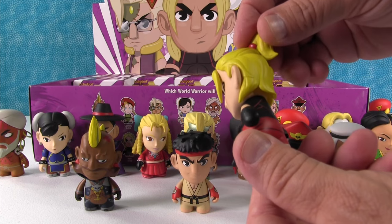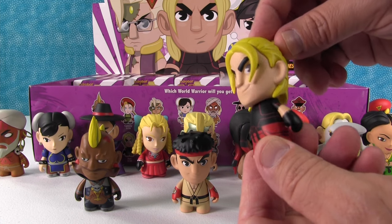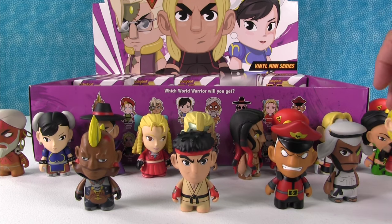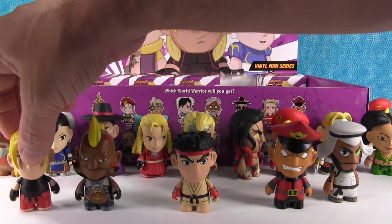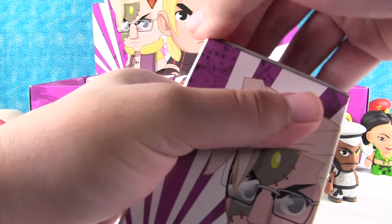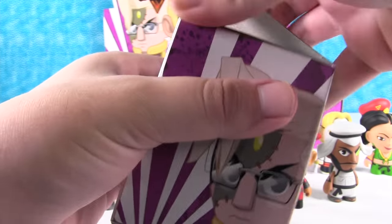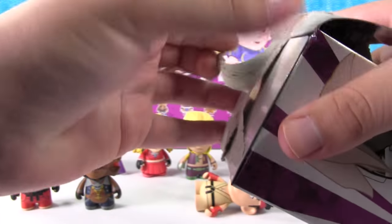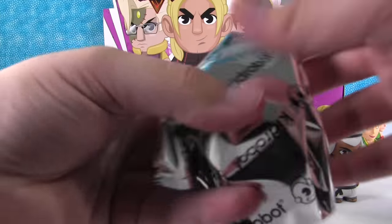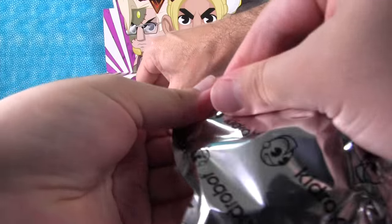Oh, there's Ken! Now, are they brothers? I don't think so. I'm thinking of Double Dragon — mixing my video games up from the 80s. I think they're rivals. I could be wrong. I don't really know. No, I think you're right. I haven't played Street Fighter ever, I don't think. Have you ever played Street Fighter? I mean, maybe in an arcade once.